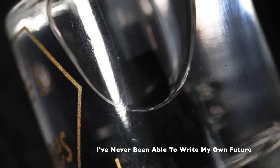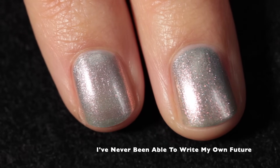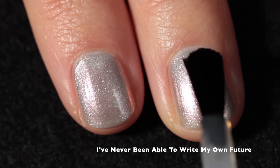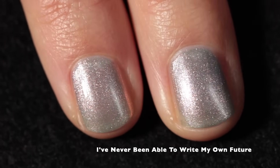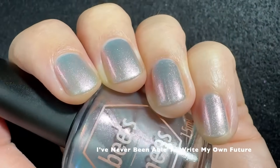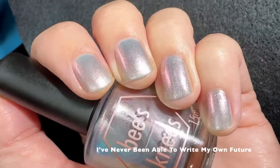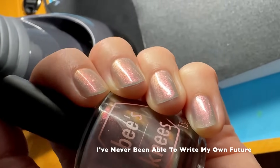I am topping off all my swatches with the Bees Knees Lacquer "I'm Very Fast" quick dry top coat, which is a great top coat — and since it'll be 25% off during the sale, it's definitely worth adding to your cart. This polish is really pretty with a bit of twinkle from the shimmer and beautiful shifts. It's a very wintry, icy shade, which I personally quite like.